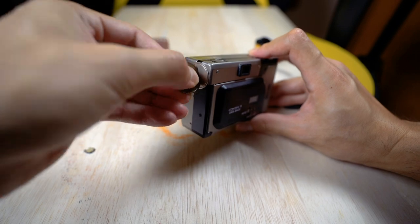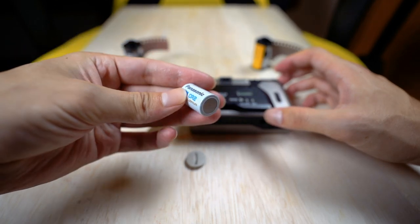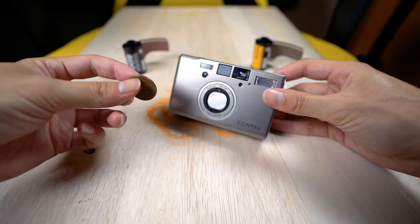Number one: when I first bought my Kyocera T-Proof and Contax T2 used, I noticed the focusing wasn't always on and I was missing about one-third of my shots. I thought it was the camera, but I had forgotten to change the battery. After two or three rolls, a friend suggested I change the CR2 batteries — and it completely fixed the focusing on both cameras. So before doing anything else, change the battery. It seems simple, but it makes a huge difference.